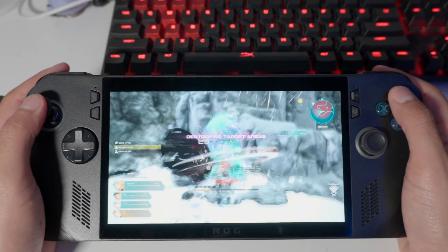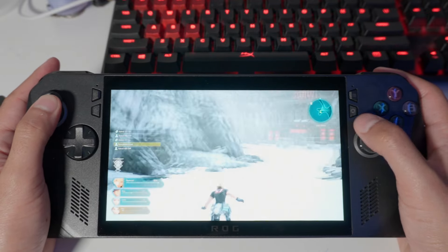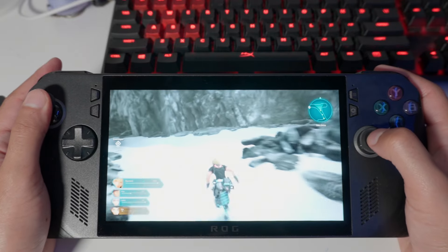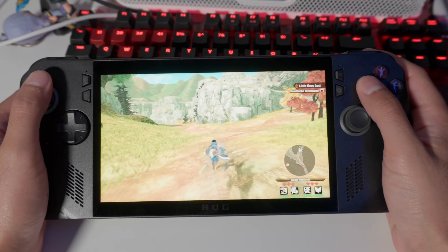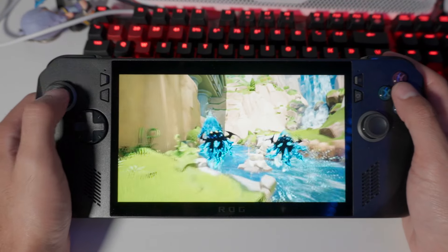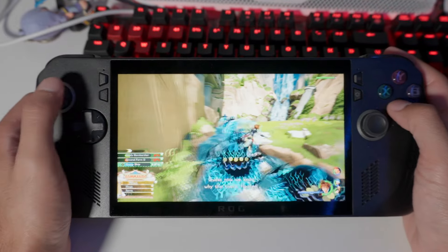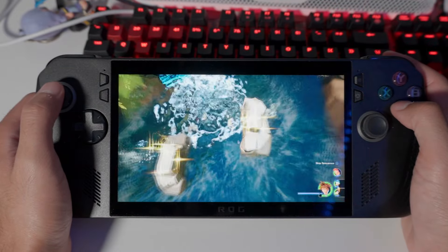Star Ocean: The Divine Force doesn't support frame generation at the game level, but using the ROG Ally's internal frame generation I'm able to get a consistent 60 FPS. I have the resolution set to 720p mainly to preserve better battery life. Other games like Monster Hunter Stories 2 and Kingdom Hearts 3 are also seeing big performance boosts — Kingdom Hearts 3 runs at a consistent 60 FPS with frame generation on, and battery life is well over three hours in both.